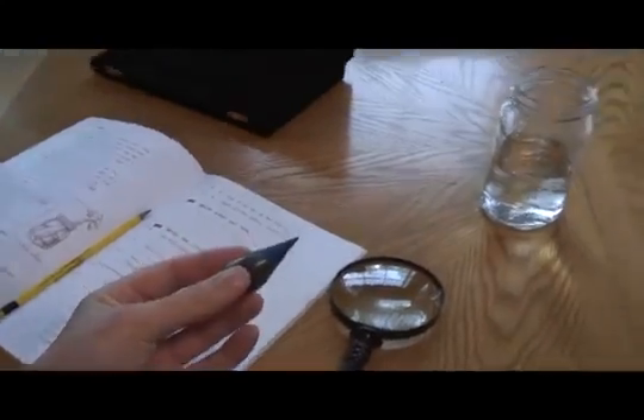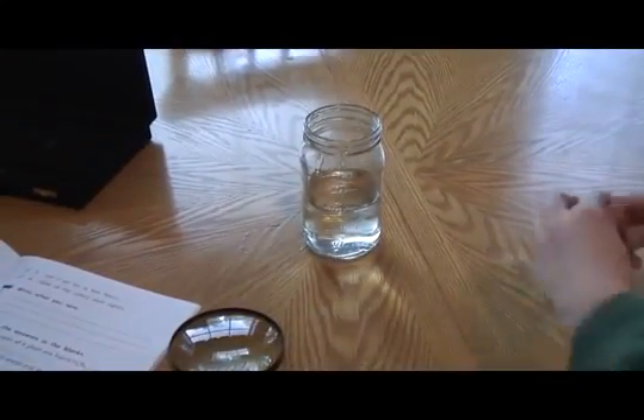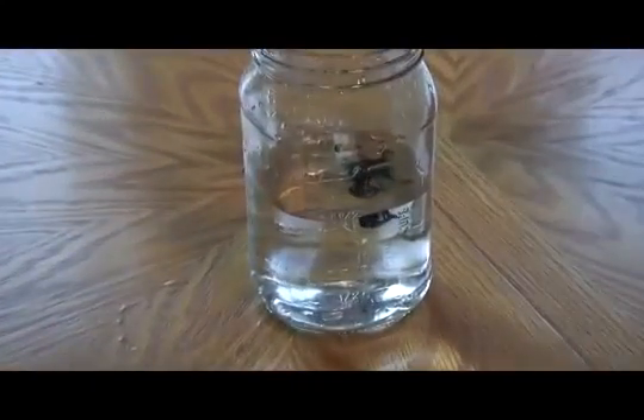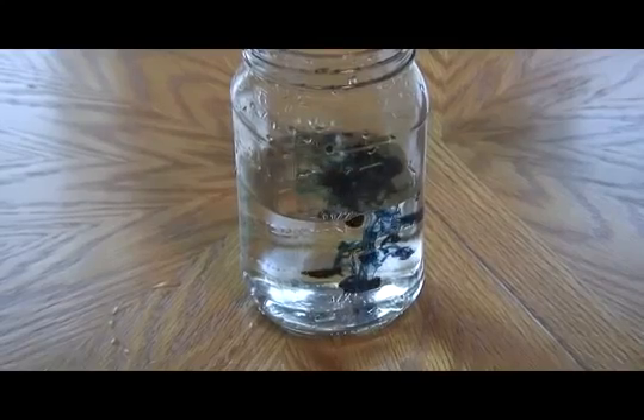The next step is to put some food coloring in the water. Here you go Tyler, you can take the cap off. I think you have to squeeze them out a little bit. One, two, three, four.